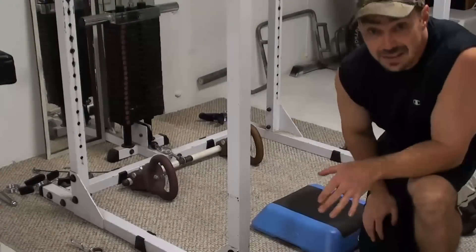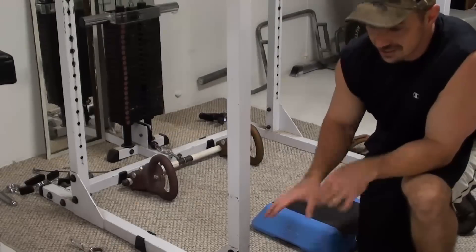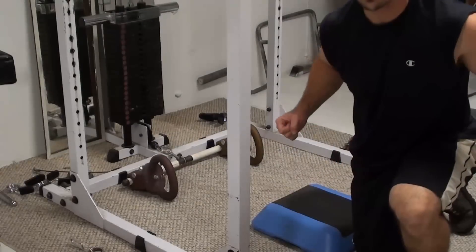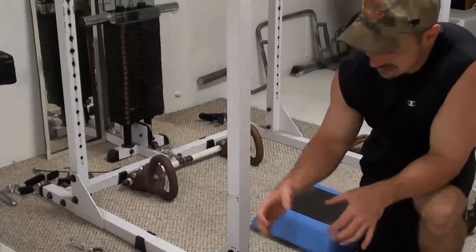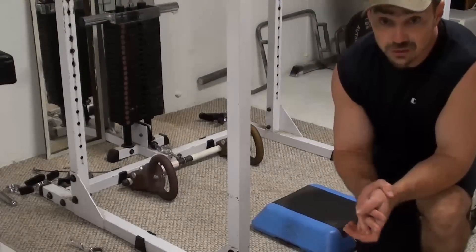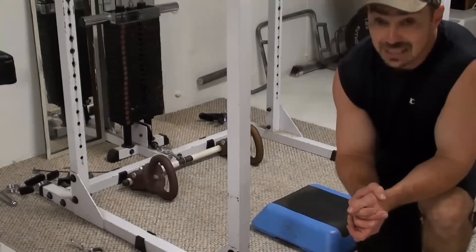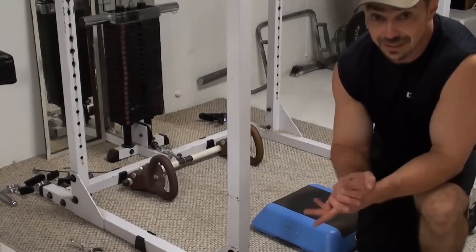Pretty simple use for the kettle clamps — just attach it onto a bar and do your pulling from there. I find that kind of grip on the kettle clamps really forces you to engage those middle trap and medial lat fibers as well. So it's definitely one worth giving a shot if you have the kettle clamps.